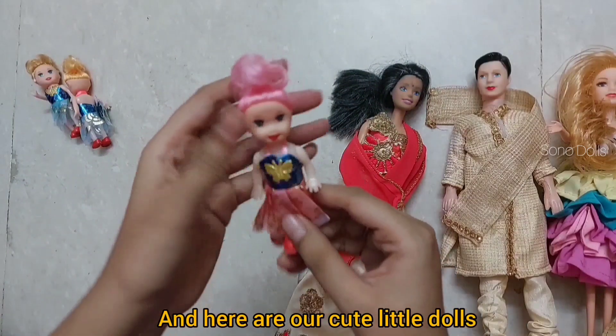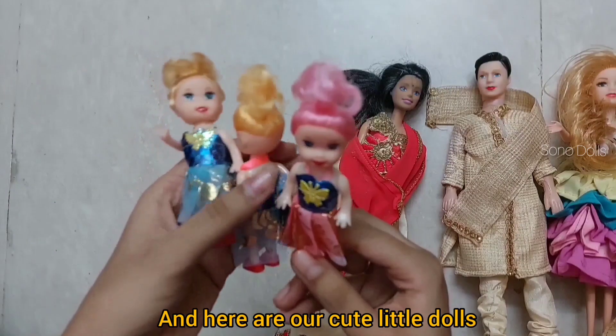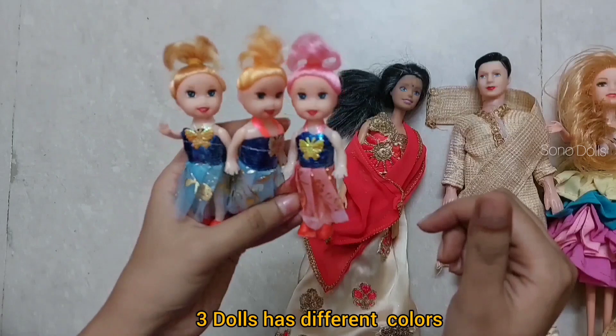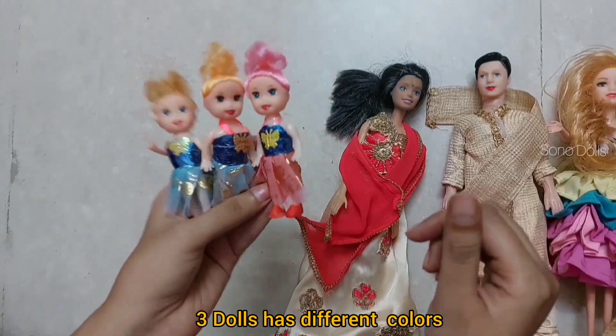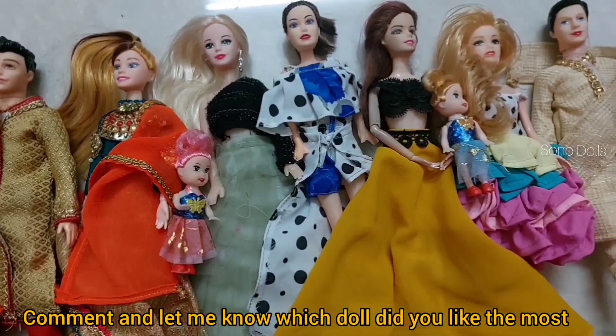And this is another doll which is very small. You can see one doll has pink hair and the other has golden hair — they look very good, friends. I have also mentioned my favorite doll already.